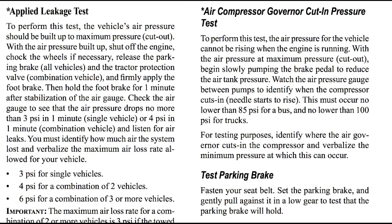Next, the air compressor governor cut-in pressure test — when your air compressor automatically kicks on when you start losing pressure in your tank. To perform this test, the air pressure for the vehicle cannot be rising when the engine is running. With the air pressure at maximum pressure, begin slowly pumping the brake pedal to reduce the air tank pressure. Watch the air pressure gauge between pumps to identify when the compressor cuts in and the needle starts to rise again. This must occur no lower than 85 psi on a bus and no lower than 100 psi for trucks. For testing purposes, identify where the air governor cuts in and verbalize the minimum pressure at which this can occur.